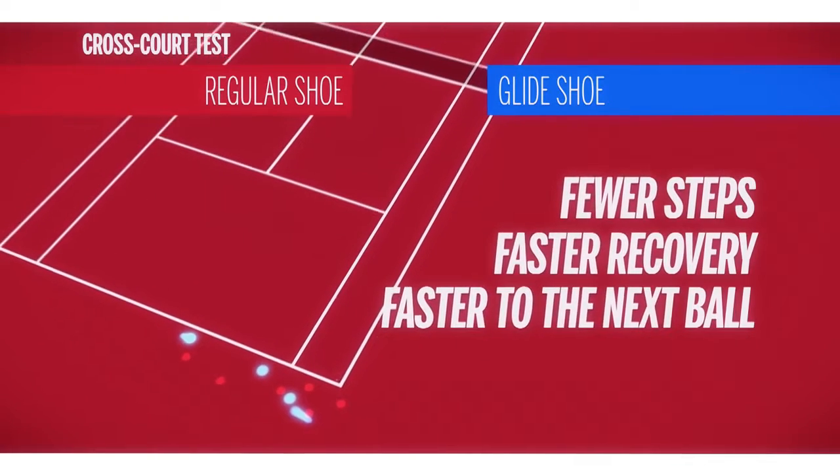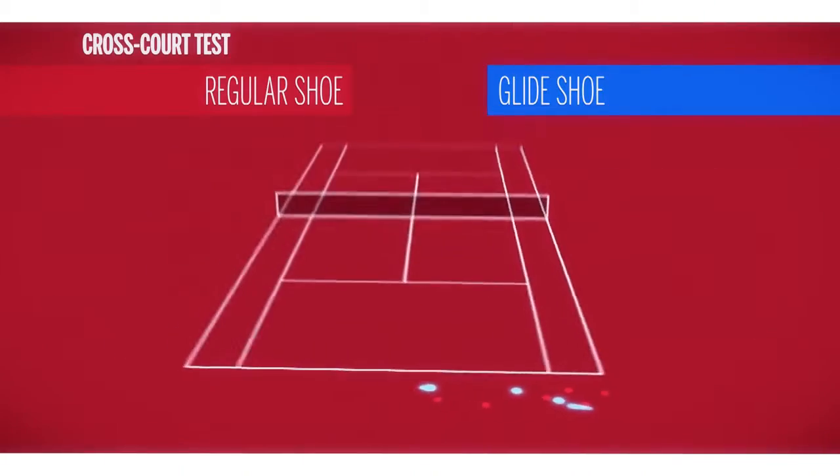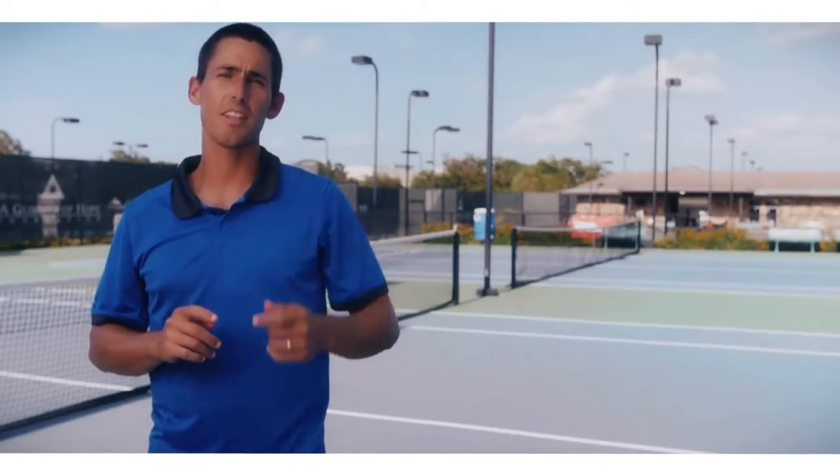Hope you guys had fun learning how to slide on a hard court using the new Wilson Glide shoe. Now it's your turn — good luck perfecting your slide.